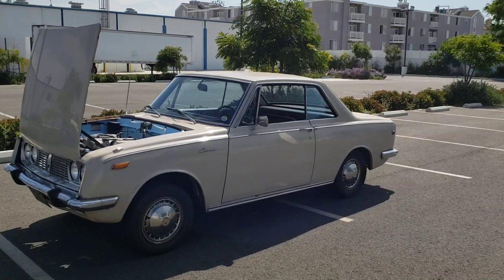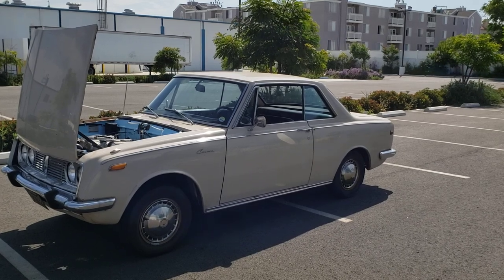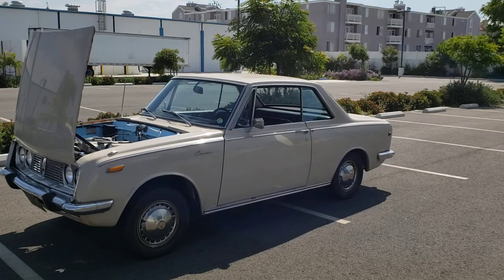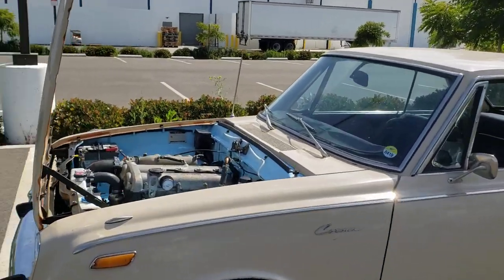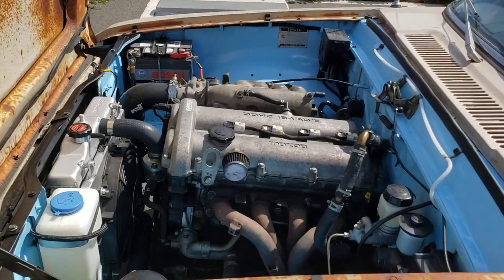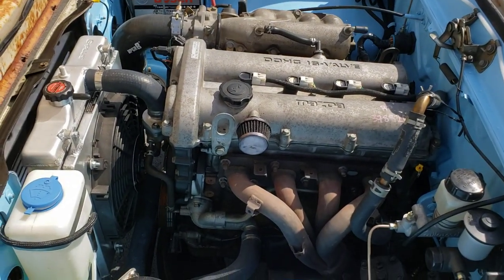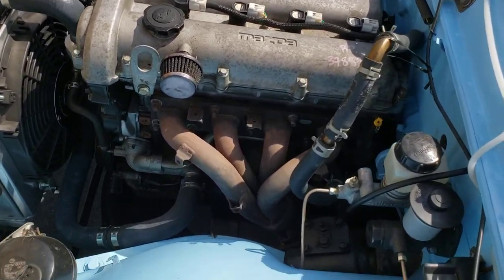A lot of people have been asking for a video of this most recent swap: putting a 2000 Miata engine and transmission in a 1968 Toyota Corona Coupe. This is still a work in progress, so forgive any infelicities like the heater hose rerouting and not having put the heater box back in — but here she is.